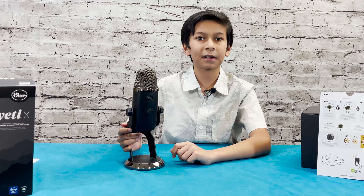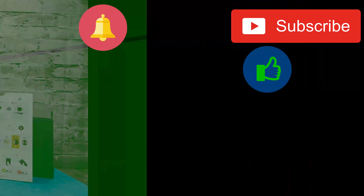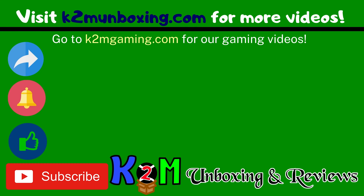Thank you guys for watching this video. Please like this video, remember to subscribe to our channel, and we're going to see you next time. Bye!